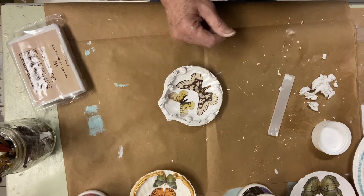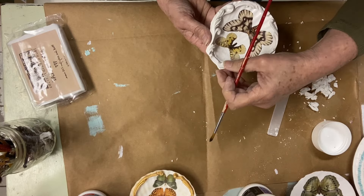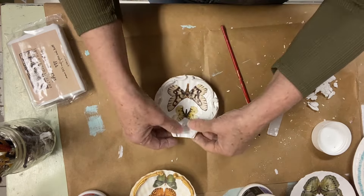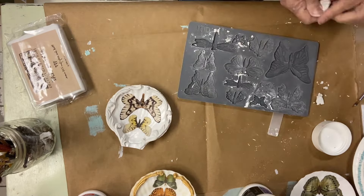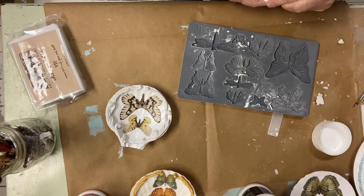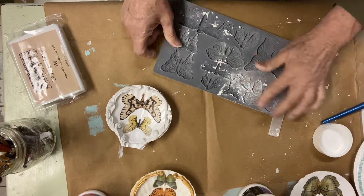I press the flourishes down super carefully and use a paintbrush to get rid of any excess heavy body gel. When I paint them with the metallic paint, I really want to have nice clean edges so that you can clearly see the detail of those Dainty Flourishes.